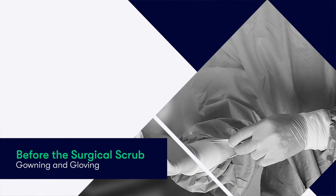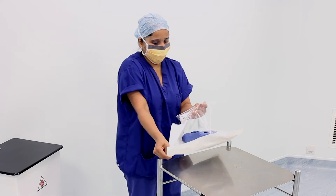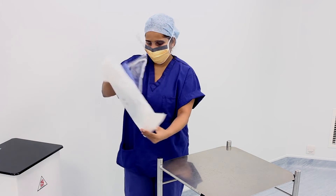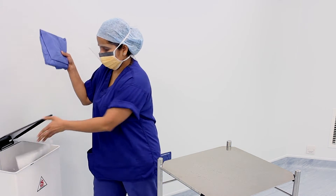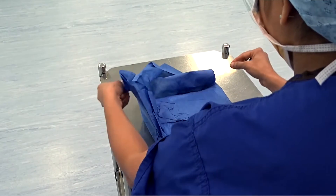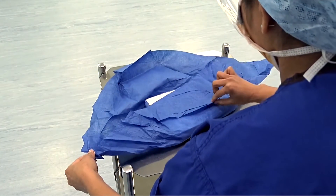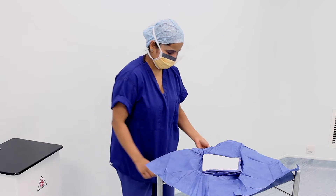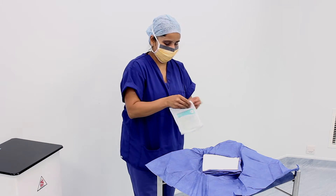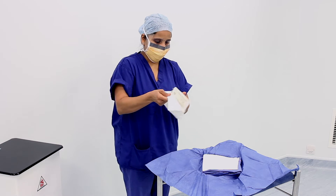Before gowning and gloving, we first undertake a surgical scrub to decontaminate our hands and forearms. However, before going to scrub, we have to first open the pack containing our sterile gown. After removing and discarding the protective cover, we lay the pack upon a flat surface and carefully unfold the four corners to reveal the sterile gown inside. We can then open the pack containing our sterile gloves and allow them to fall gently upon the sterile field.